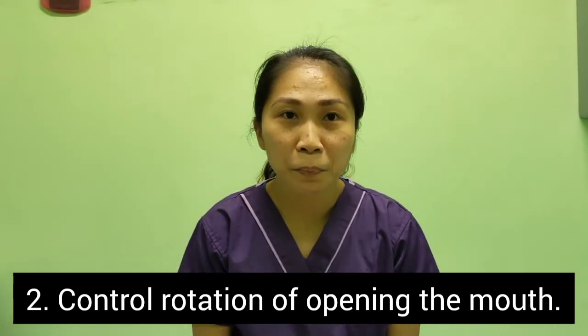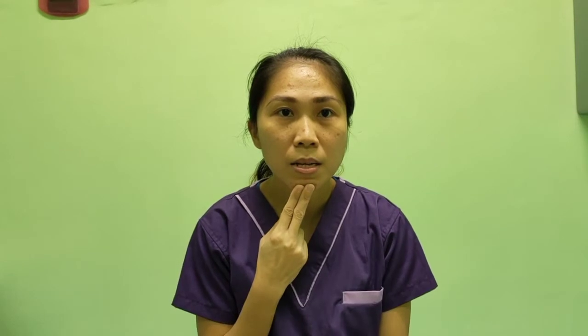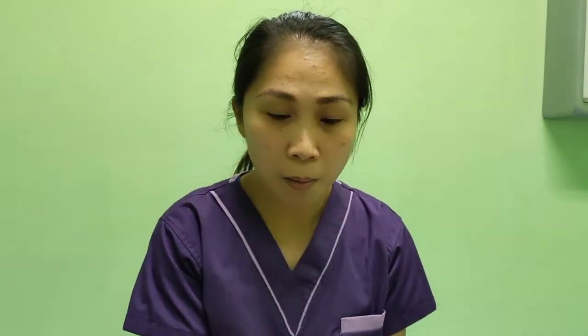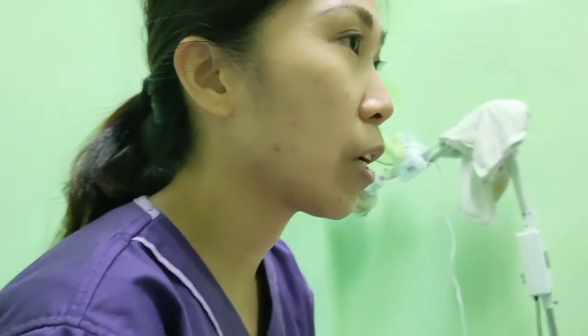Number 3 is jaw resistance. Continue resistance. Then lateral deviation. Then for closing resistance, place your finger inside your mouth by the teeth. Then for opening resistance.